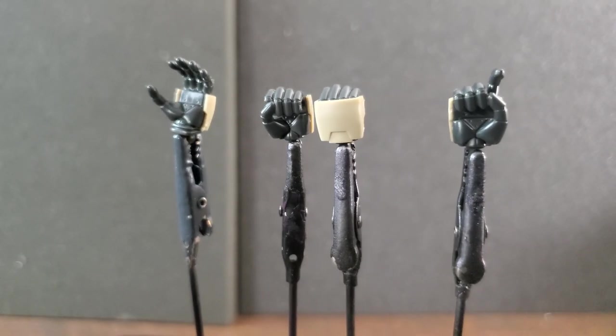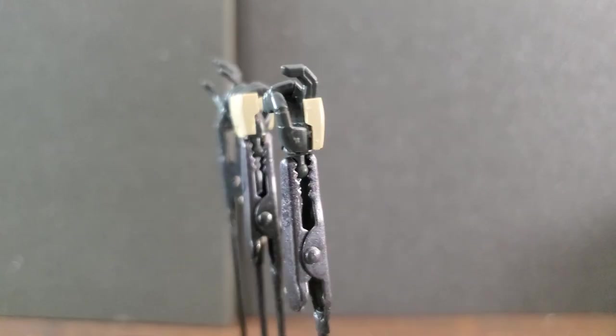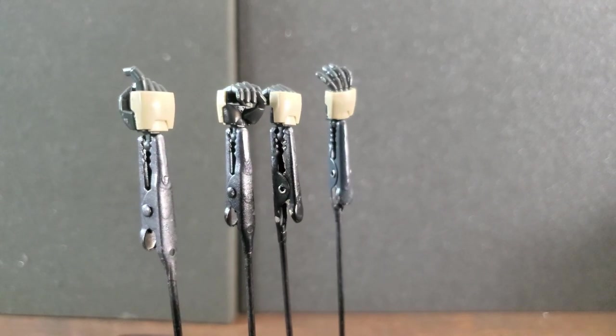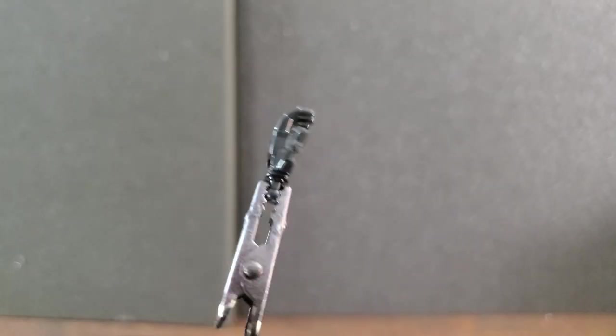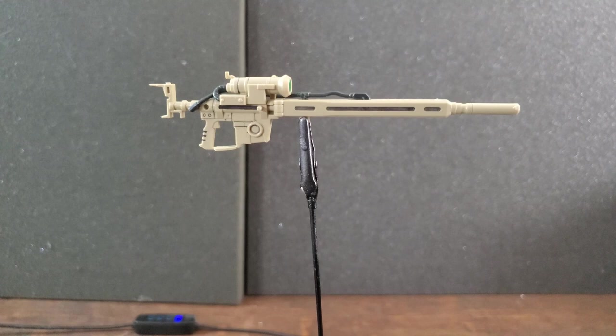Getting into accessories — this guy comes with four hands: one open hand, two fist/holding hands, and one trigger finger hand for all your blaster needs. These hands are accommodated with the proper armor plating. I did forget to mention there was another open hand on a different runner with no plating, so you'll have to share with another hand.